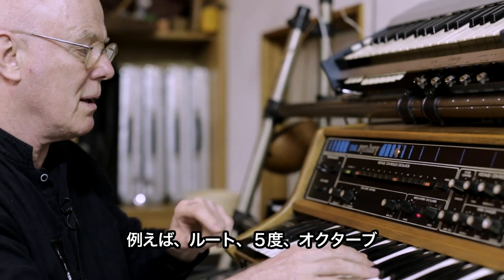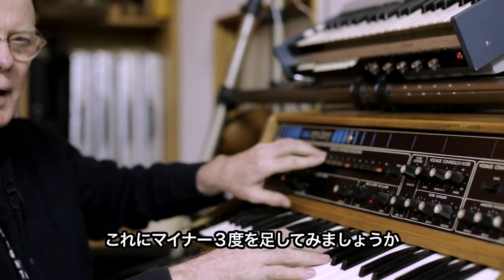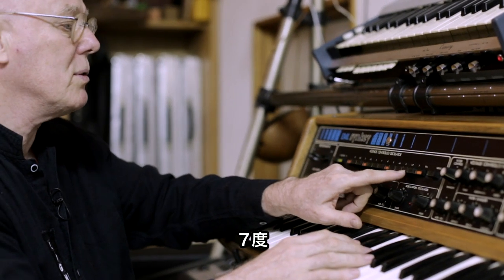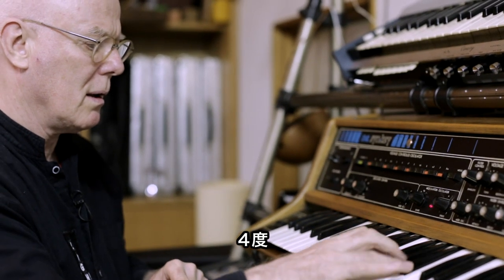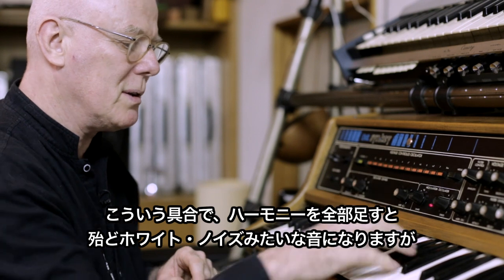All 12 intervals you can add as harmonies. So I'll start off with a fifth. And then we can add a minor third. And all the other intervals — I can add a seventh, a fourth. And if I add all 12, well, it would almost approach white noise.